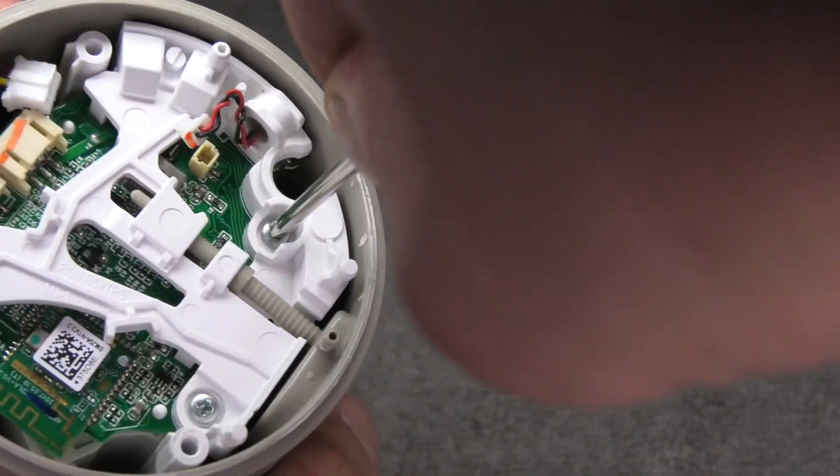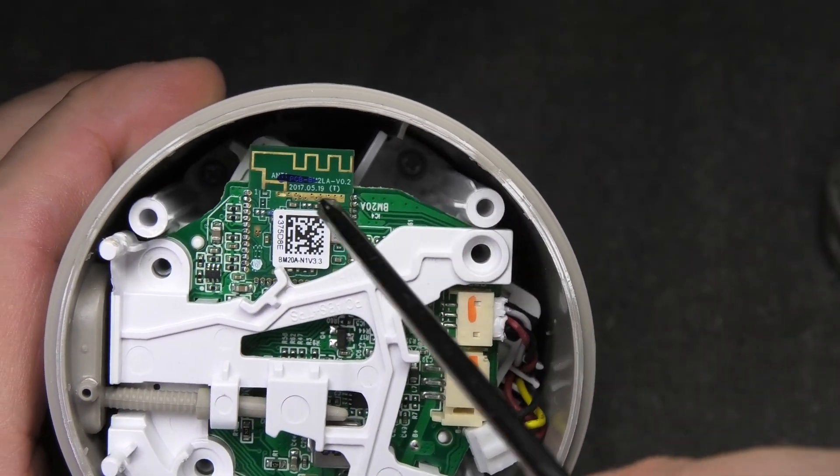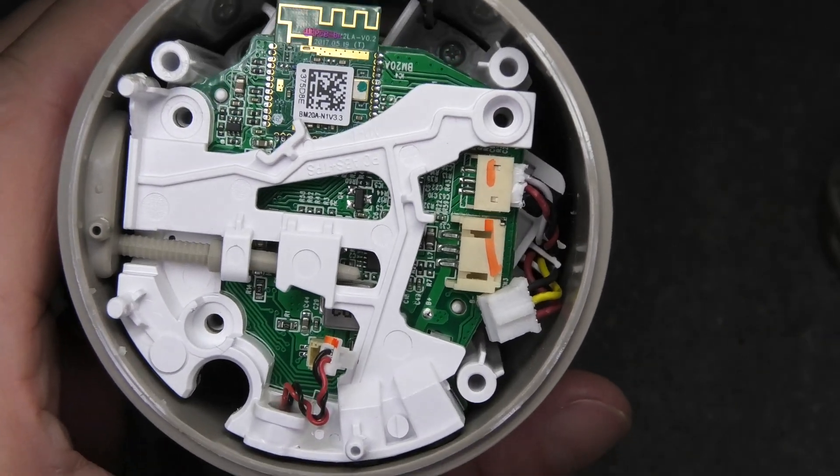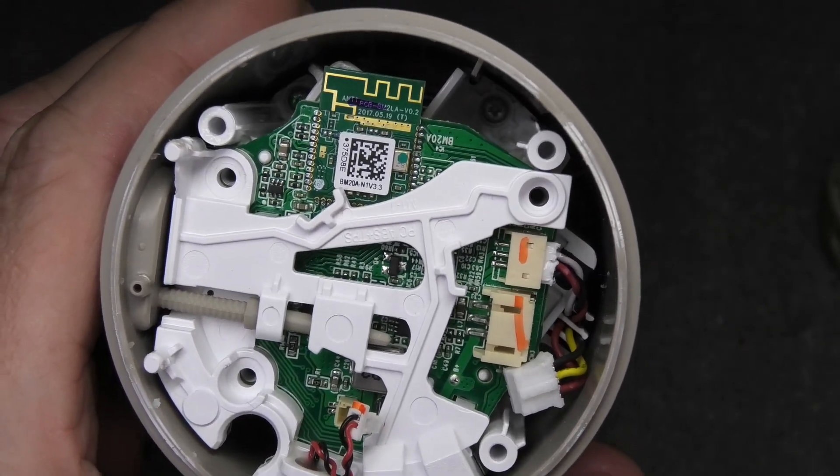Then we have three Phillips screws that hold the white bracket in place. We also find four more small Phillips screws at the very bottom on the sides, so you need a slim and long Phillips screwdriver to remove those.